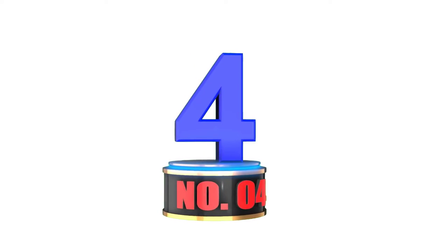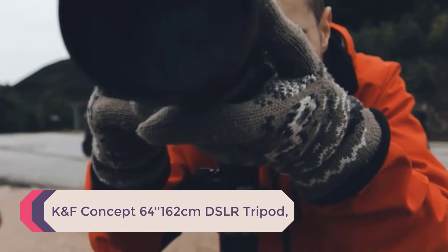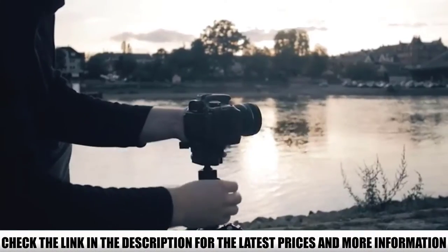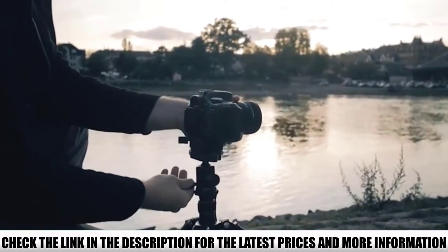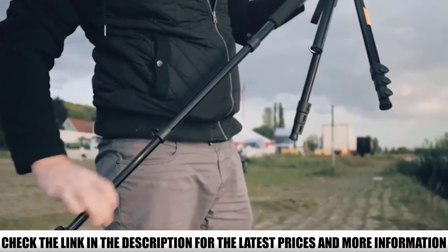Number 4: K&F Concept 64ft 162cm DSLR tripod. This tripod uses quick flip locks so you can easily lock and unlock the legs whenever adjustments need to be made. It has a ball head to easily adjust the camera angle as needed. You can invert it too, for taking pictures close to the ground. There's also a hook on the center post to add weight for stability.